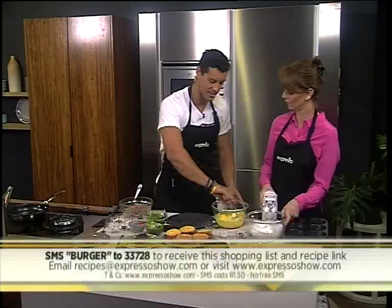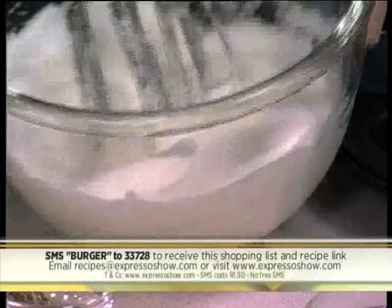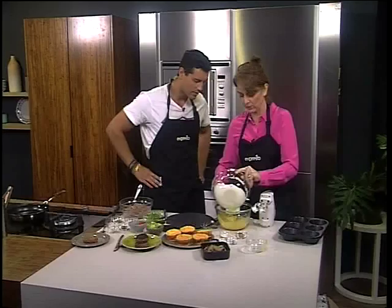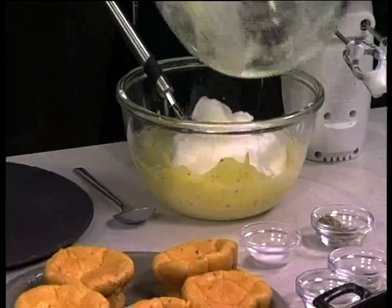The egg whites should be pretty firm — not soft peak, pretty firm. There we go. As long as you get a nice peak on it like that. Then what I find easiest is to add a third of your mixture in first because it just incorporates easier. You stir that in just to get it going, and then you can add the rest of the egg whites in.